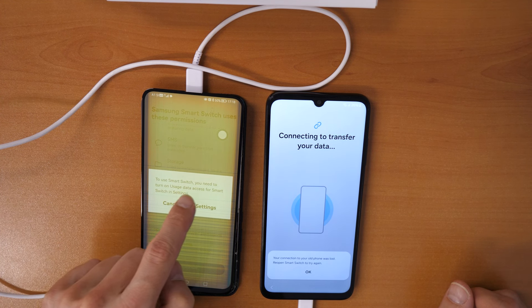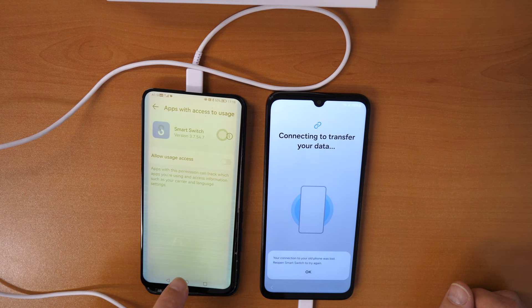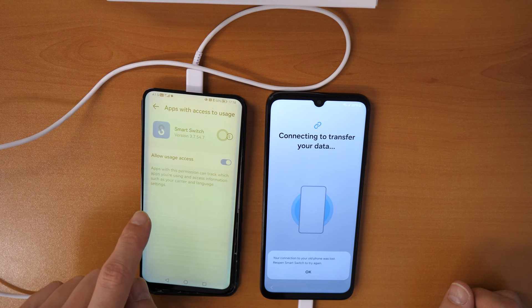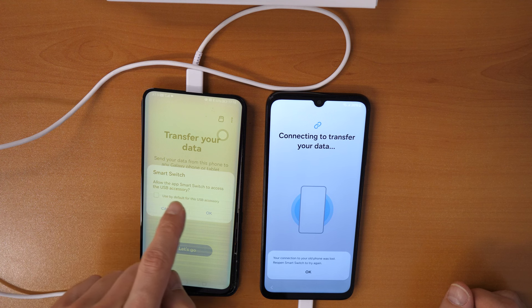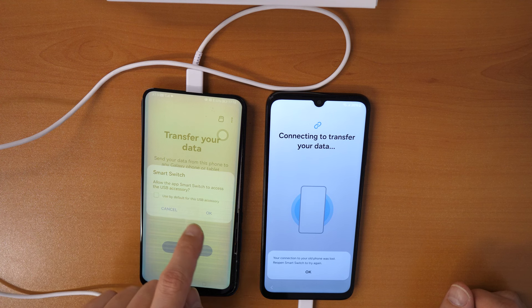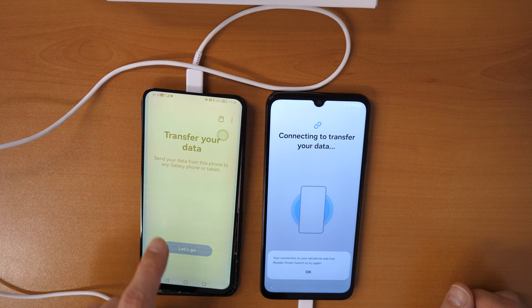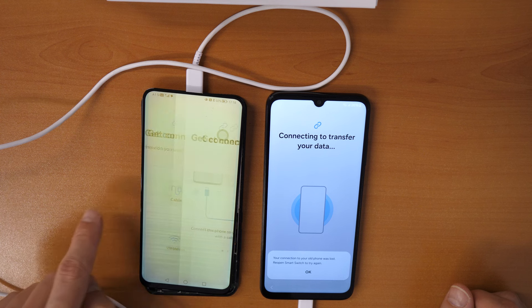To use Smart Switch, you need to turn on usage data access in Settings. Click Settings, click on Allow Usage Access, then go back. Allow Smart Switch access, and now transfer your data. Click on Cable.